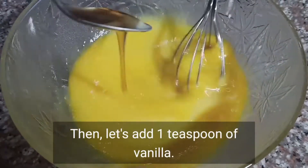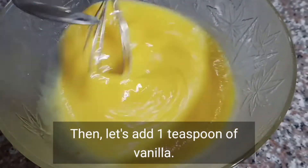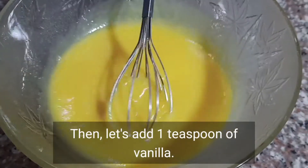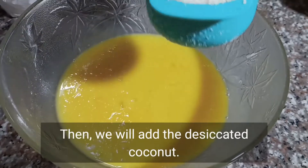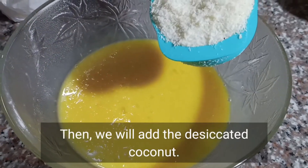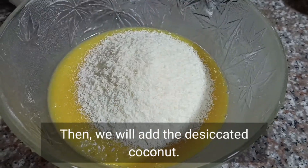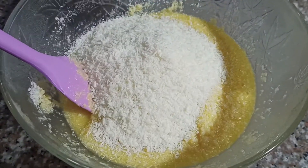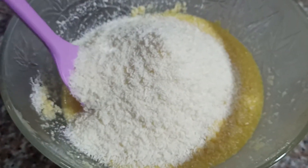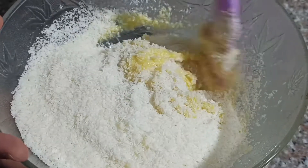Then mag-add tayo ng one teaspoon na vanilla. Ang pabango ng ating macarons. Then mag-add na tayo ng three and one-half cup na desiccated coconut. Lalagay ko na yung desiccated coconut. Nilagyan na natin, three and one-half cup.